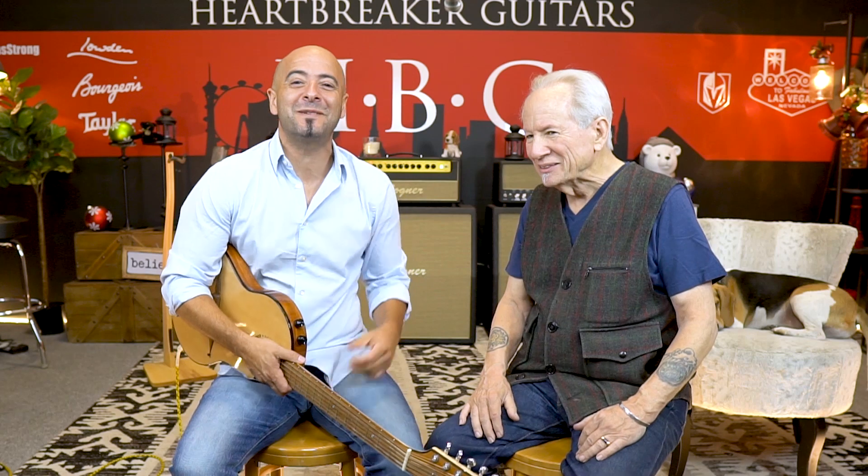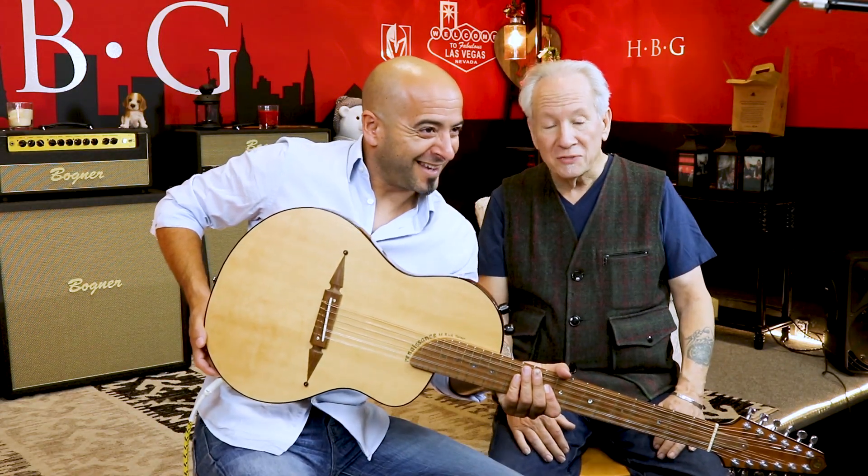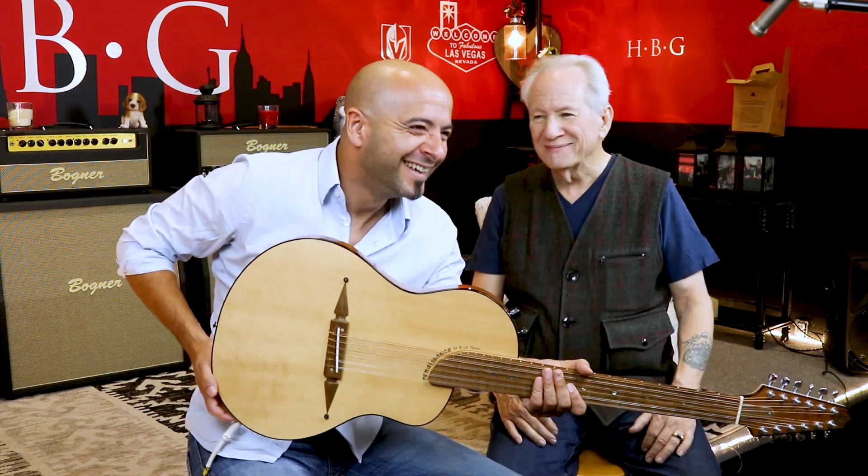Ladies and gentlemen, Juan John here, Mr. Rick Turner. We're here at the Heartbreaker Lounge with Mr. Toby chilling in the back. Ladies and gentlemen, this is the RS-12 — Renaissance Steel. There it is.